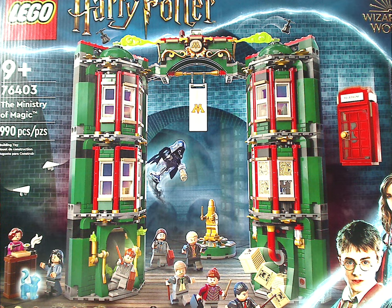Hello everyone, Dylan here with another LEGO Harry Potter review, and this one is on the Ministry of Magic.